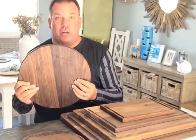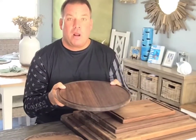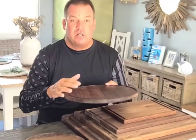It's a perfect size for your kitchen. It'll sit on a countertop. You can use it as a serving tray, you can use it as a cutting board — nice and easy when you need something that's a step up from a smaller size cutting board.